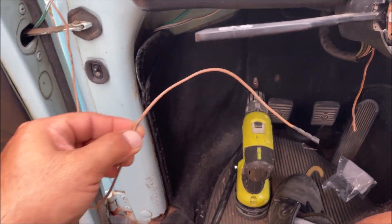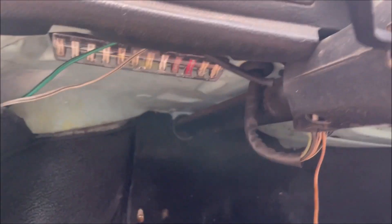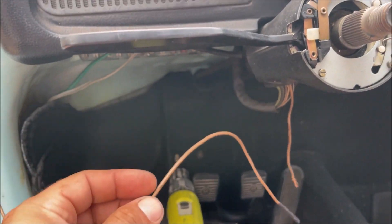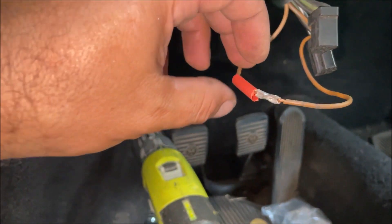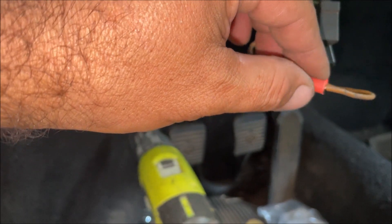This is a 16-gauge wire and we need to run it back through the car and connect it right here. That was not fun fishing that wire through there. We got it all crimped up and ready to heat shrink.